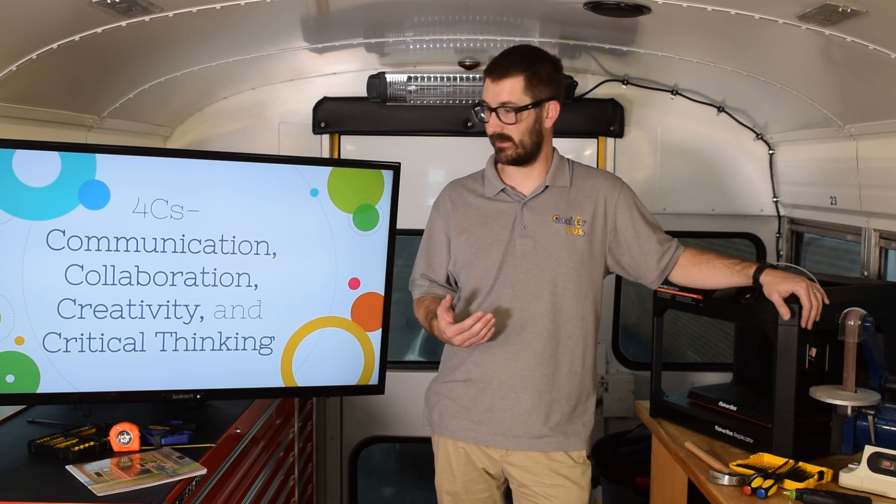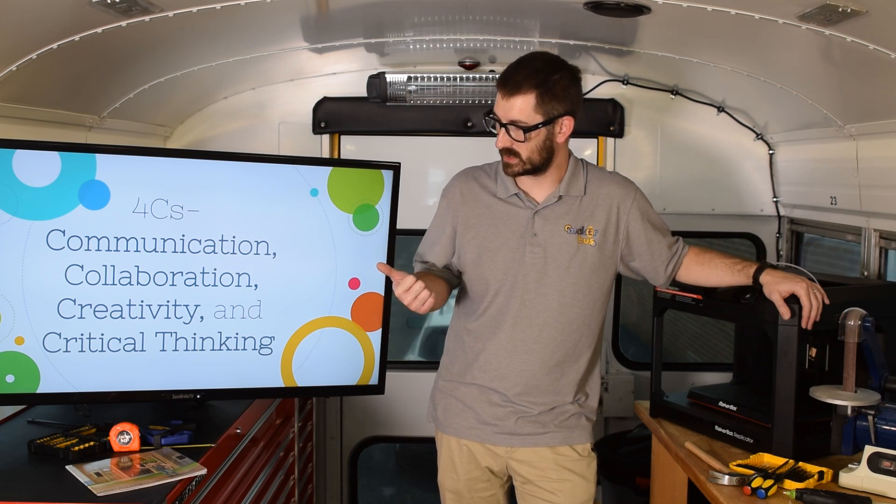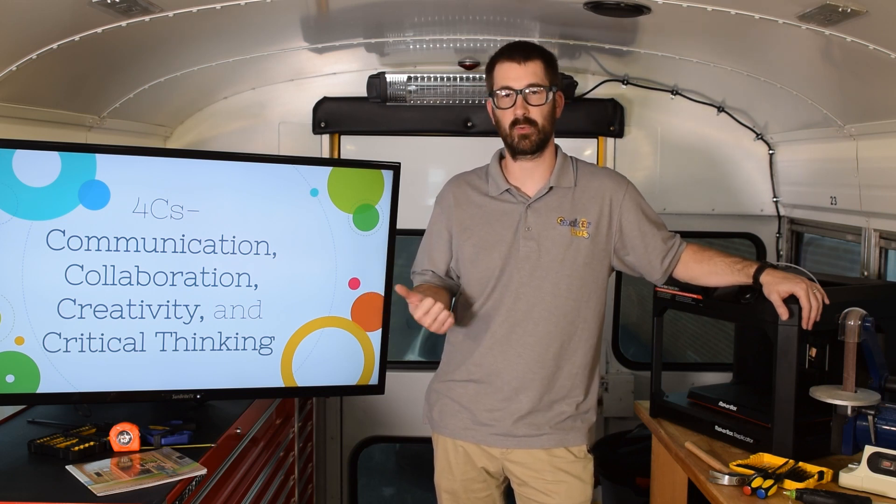All of those things have something in common. A lot of what we have to do to make things means we are going to have to use something called the Four C's. The Four C's are communication, collaboration, creativity, and critical thinking. So even if it's just building something out of Lego, you're going to need to use your creativity and critical thinking to figure out the best way to put the pieces together, or you might be using communication to read instructions or look at pictures, or maybe even collaboration — working with somebody else where you share your ideas and get feedback on what looks good, what could be better, or how you could fix a problem.